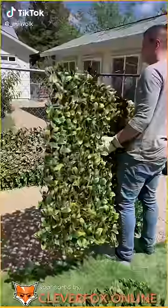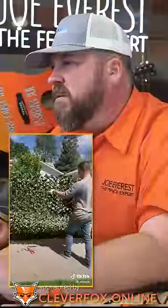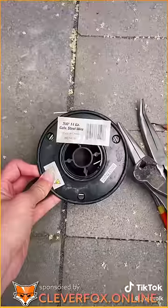This fence has been a huge eyesore and we've been needing some extra privacy. After a little research, we tried out this super easy answer. These expandable faux trellises look great and they're really easy to install.